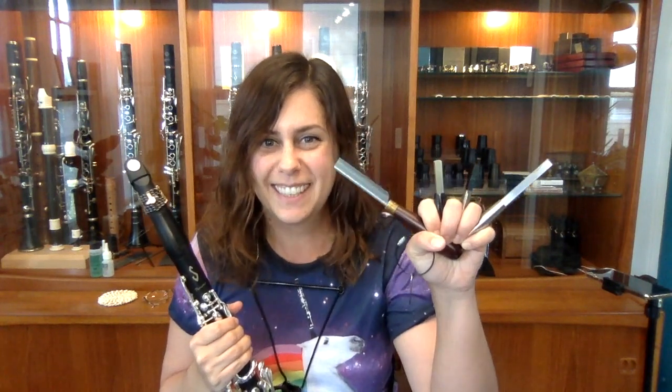Hi and welcome to another episode of the Clever Clarinetist. I'm your host Dr. Larkin Sanders and today we're talking about reed tools. We're going to handle all five of the tools I'm going to discuss with you today in regards to adjusting reeds and just making your life a little bit better overall, clarinet-wise.